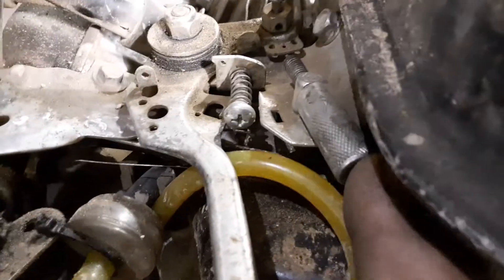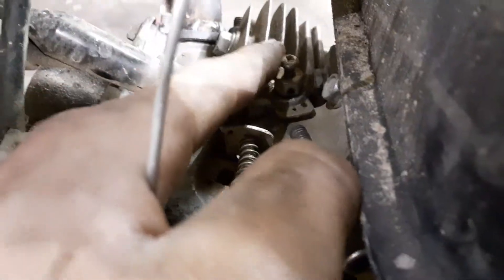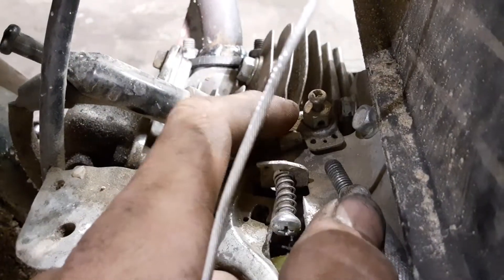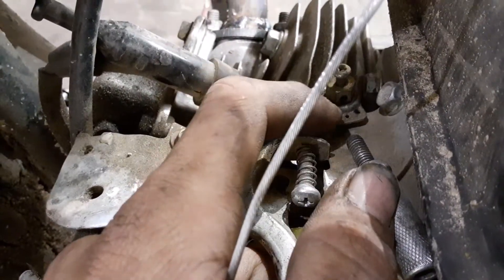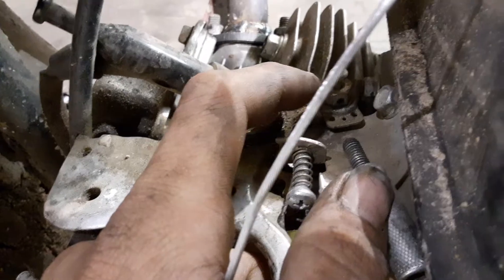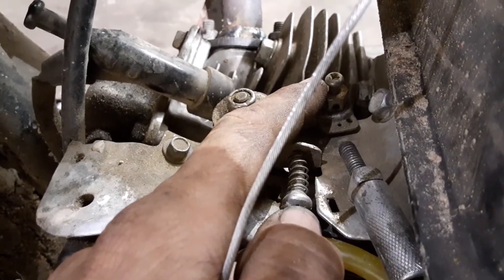Now taking a look at our throttle linkage right here, we're going to run the cable back through this and run it through here and clamp it down. But we might have to drill out this hole to make it work, because this cable is a lot bigger than the throttle cable — so that's one of the things you may need to do.